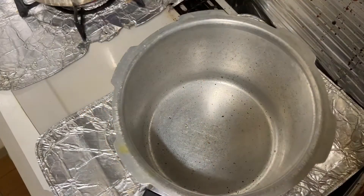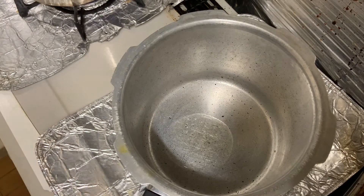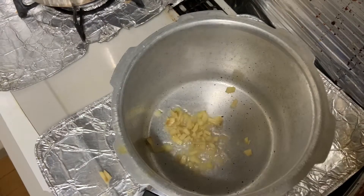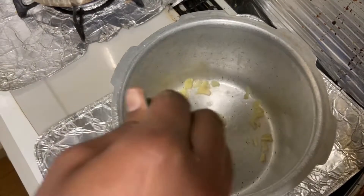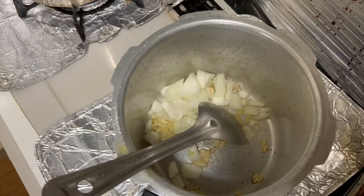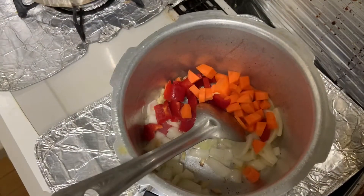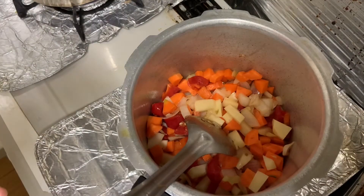Add some oil and ginger, then add some cooking melted sauces and vegetables. Let's fry it and add some salt.